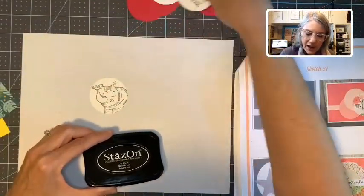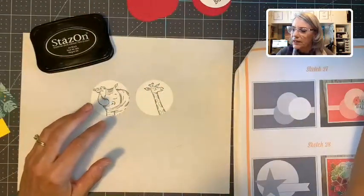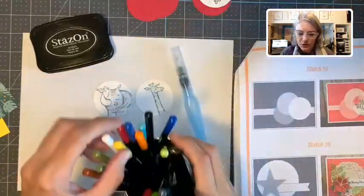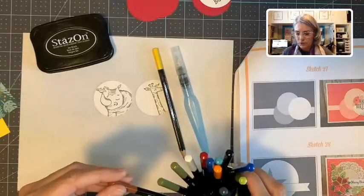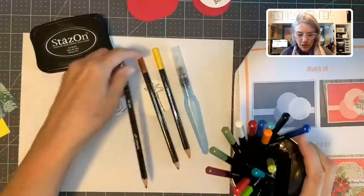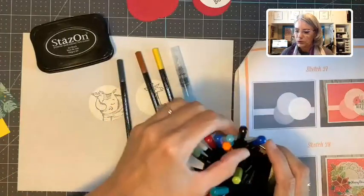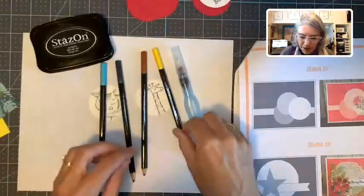I have the little rhino and the cute little giraffe already stamped. We're going to color the giraffe yellow and brown, of course, and our rhino will be basic gray. Our little bird — let's make him blue, bright blue. I think that's all I need.